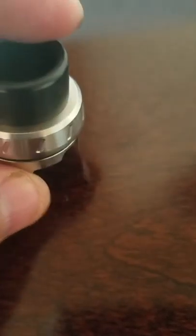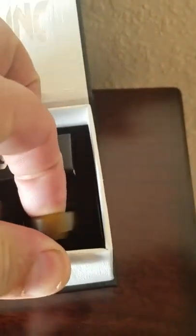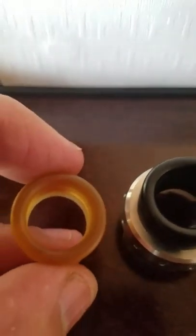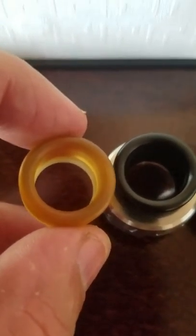And then your top cap with your airflow control, and then this very wide bore chuff. Inside the box, you have another chuff made of Ultem, and it's still pretty wide bore as well. You put the two side by side and that's pretty spot-on close.